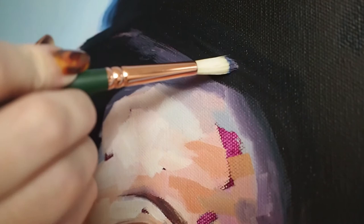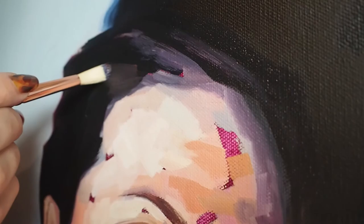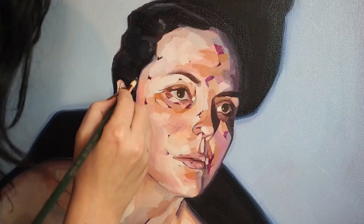These brushes have been used to paint the official portraits of presidents, celebrities, and prominent figures by famed artists such as Everett Raymond Kintzler and Michael Shane Neal.